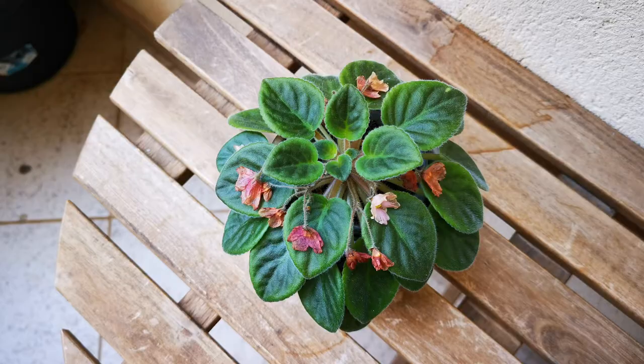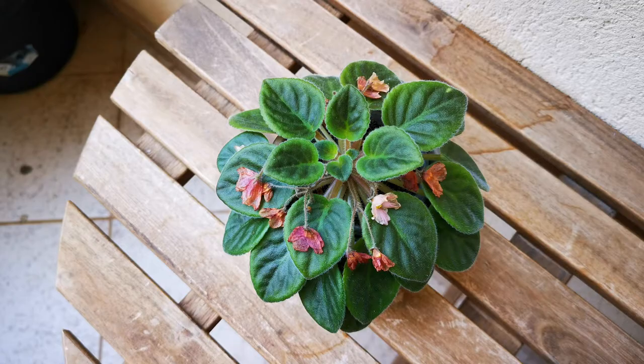Hello guys, it's Alex. Today we will talk about what to do when your African violet plant starts blooming.